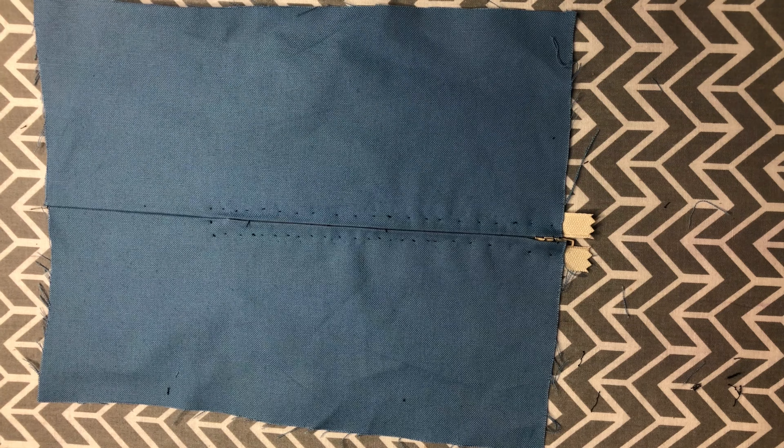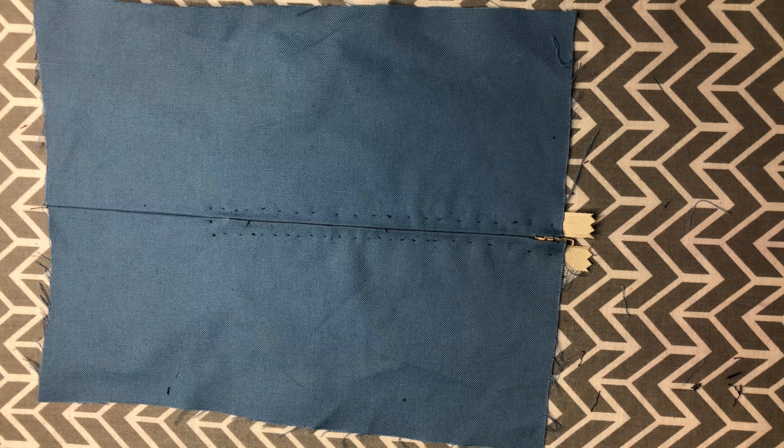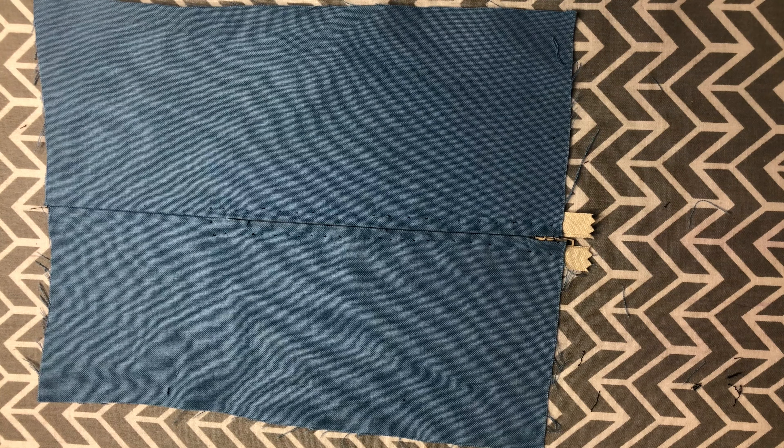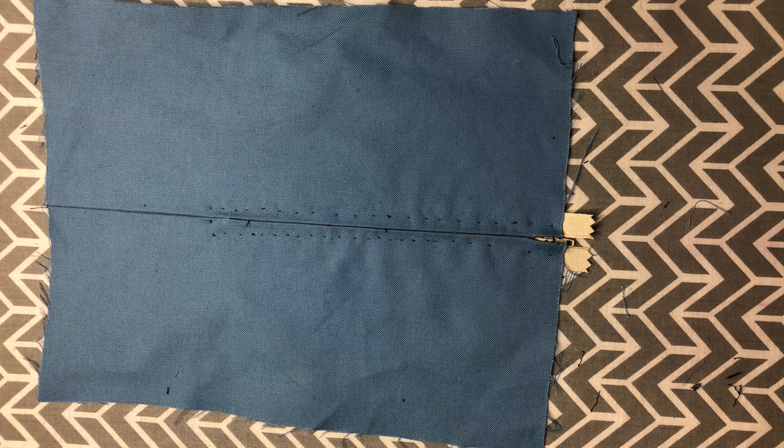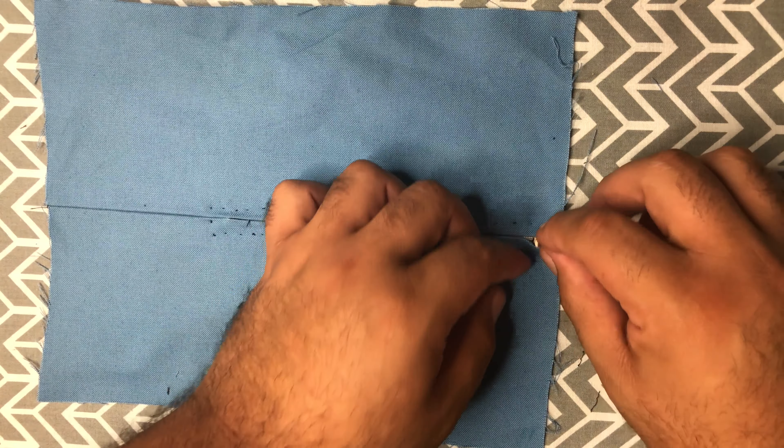Although sewing zippers by hand does take a lot of time, one of the best things about it is that you don't have to worry about the zipper pull getting in the way, because you're not trying to sew right up on the zipper teeth like you would with a zipper foot.